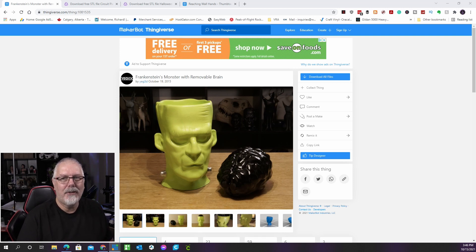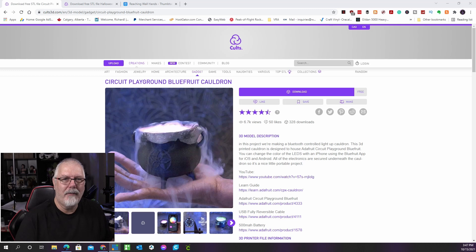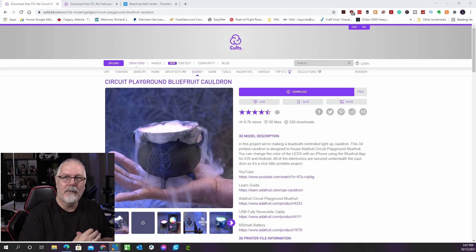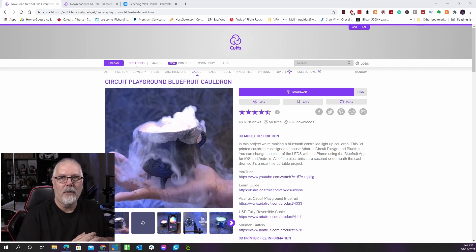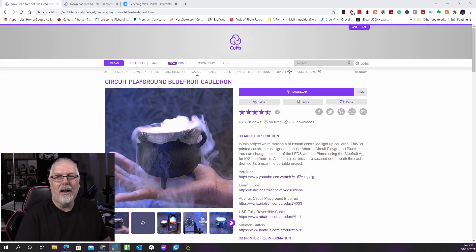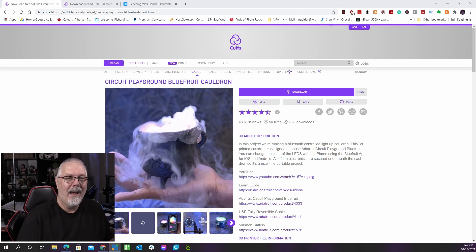Here's a cool entry from our friends at Adafruit, found on the Cults 3D website. This cauldron features electronic components to make it more fascinating. It makes use of a variety of colorful LED lights kept in a compartment at the bottom of the cauldron. Without risking damage to the electronics, you can insert sweets or a cool smoke effect like the one shown in the picture. The wiring instructions are included in the model's description.